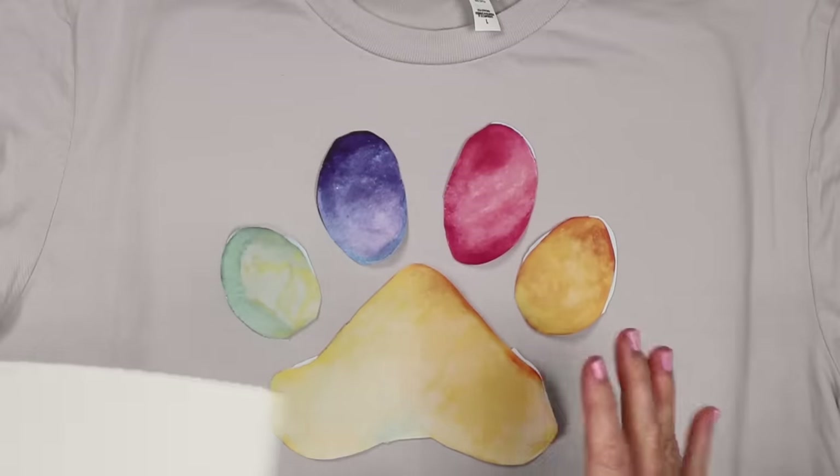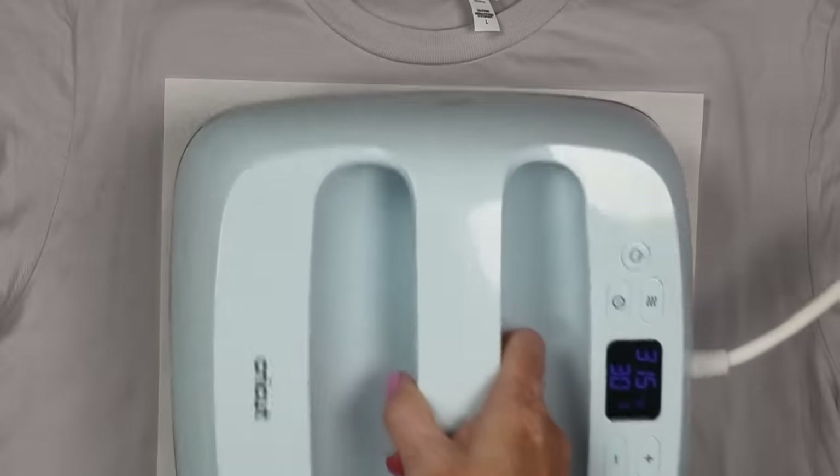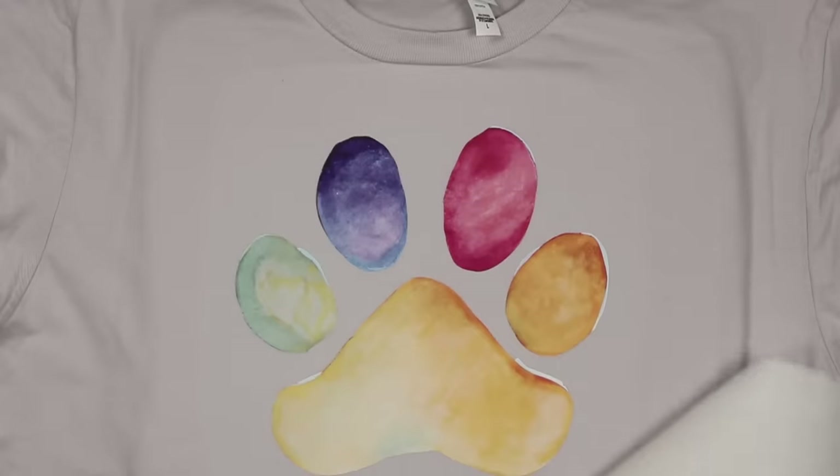Once you have everything positioned just like you want on the shirt, cover with the pressing paper and press at 315 degrees for 30 seconds. Then peel that pressing sheet back.